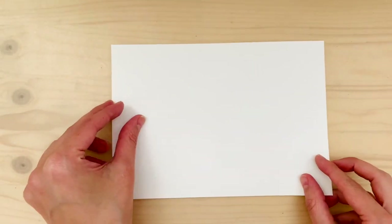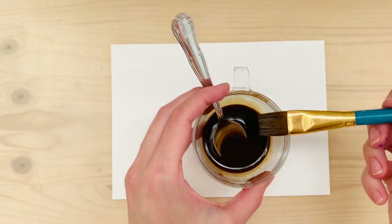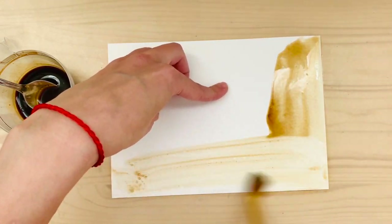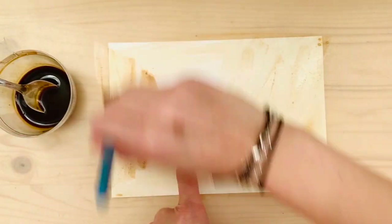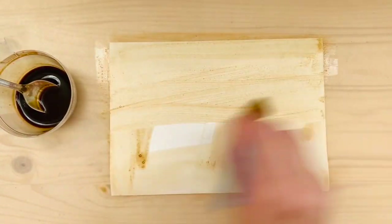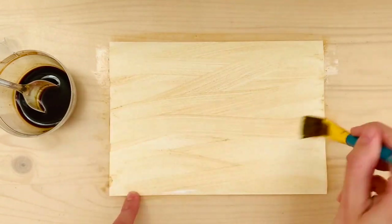I will try to show you some close-ups after each one or whenever I have a chance. For this second one we're just going to apply some already diluted coffee on top of it. I have more coffee than water in this mix, so make sure you have the right coffee-to-water ratio that you like.